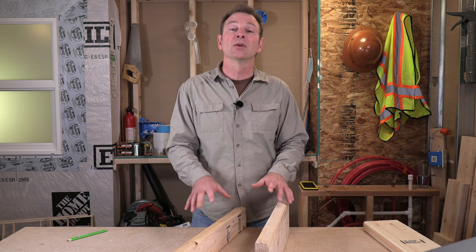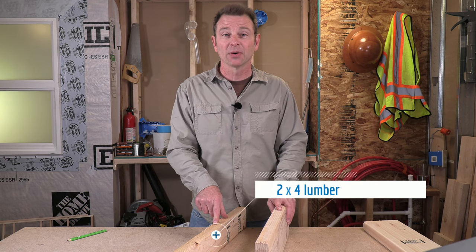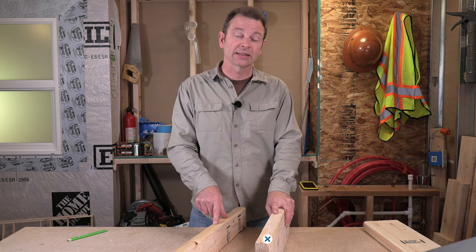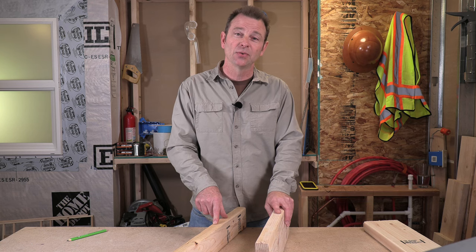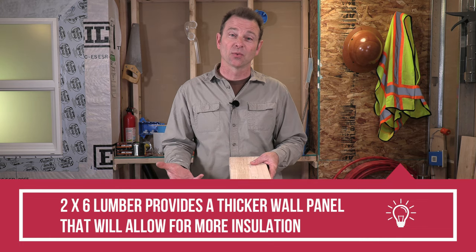First things first, let's talk about the materials that we will typically use to build a wall panel out of. I've got two standard lumber sizes here and chances are one or the other will cover a wall panel that needs to get built in most buildings. This is a standard 2x4 lumber. This is a standard 2x6 board. These two materials are the most common you'll see. In Colorado our weather is kind of cold here and the colder climates use a wider stock lumber for the exterior walls.